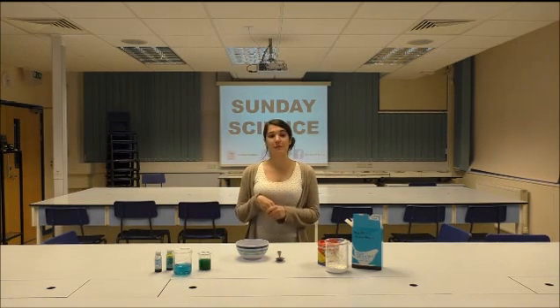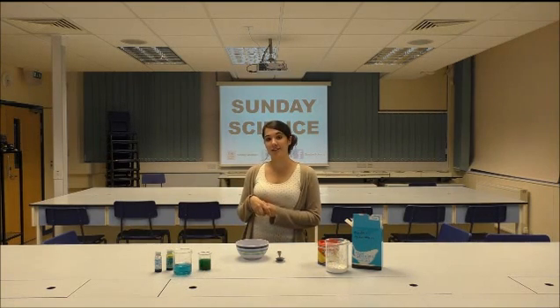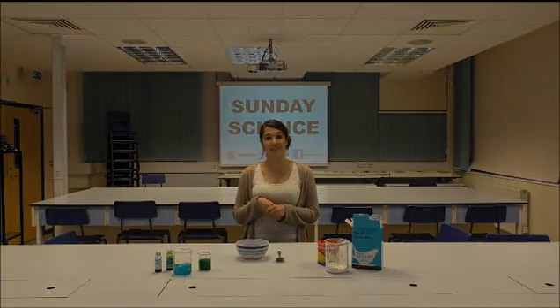A non-Newtonian fluid is a fluid that changes its properties under different conditions, such as putting a fluid under stress and it becoming a solid. You might not realise it, but non-Newtonian fluids are quite common and you might have one in your house already without realising it.